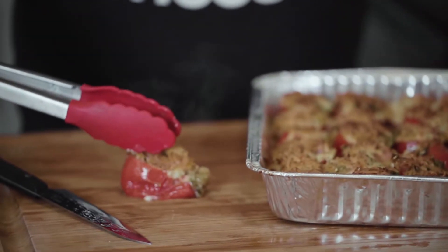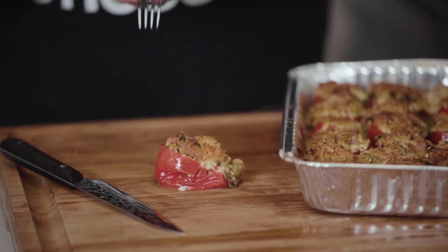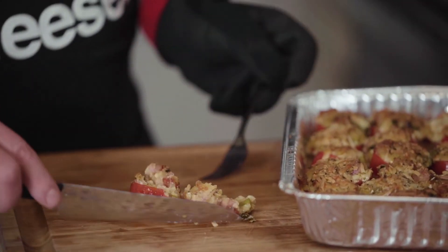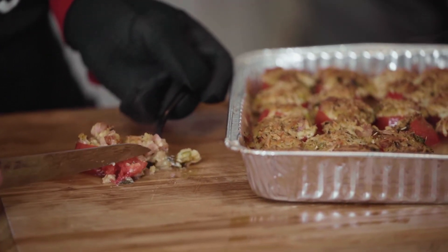So you take out your stuffed tomato right there. Grab a fork and knife, take a slice, get the nice tomato flesh in there. And I've got the perfect bite from the perfect farm. To all the Farmer's Daughters out there, we love y'all madly.